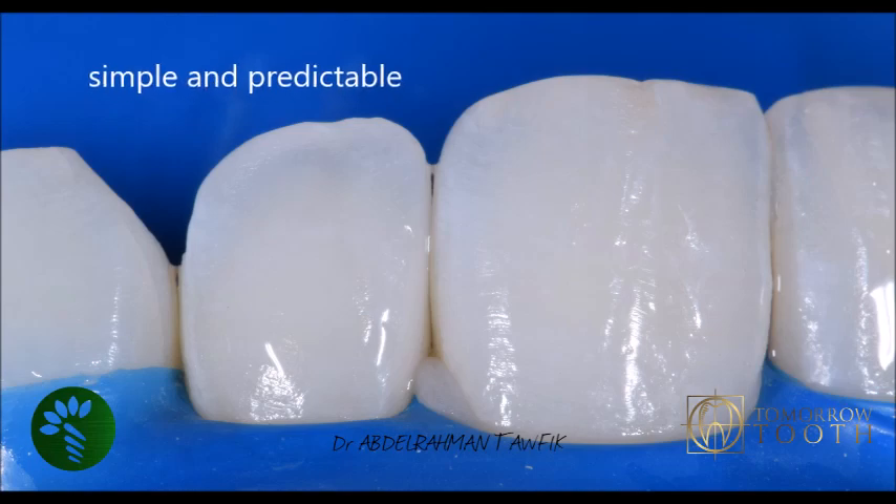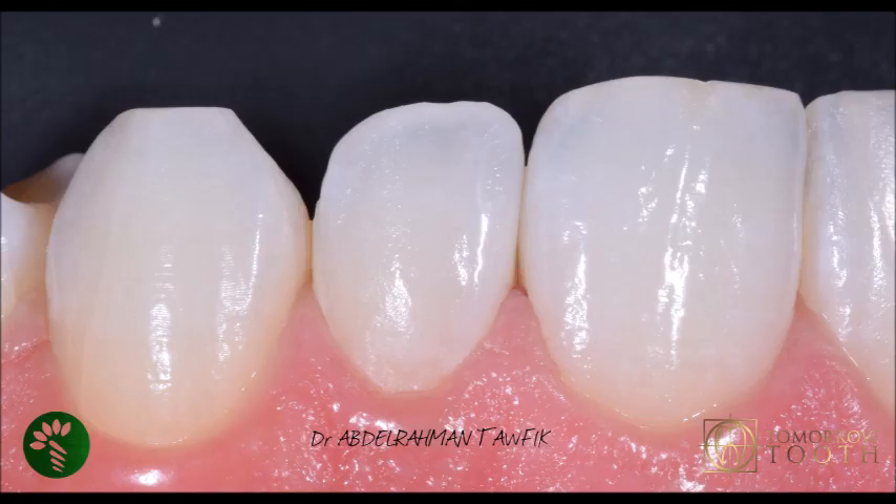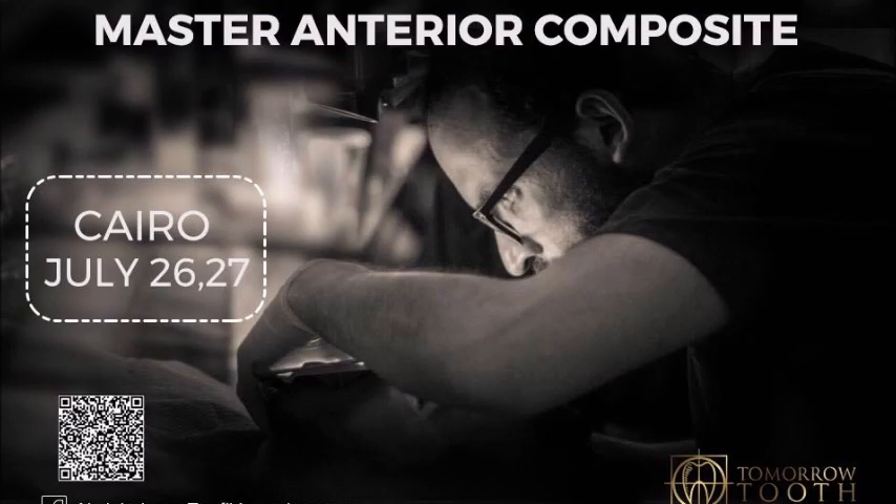This is the final result — very good results. After removing the rubber dam, the patient is happy. Very fast, efficient, and predictable — you can do it in only 30 to 40 minutes, not more than that. I hope you liked the video. See you later. Assalamu Alaikum.